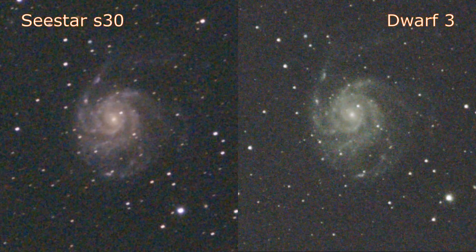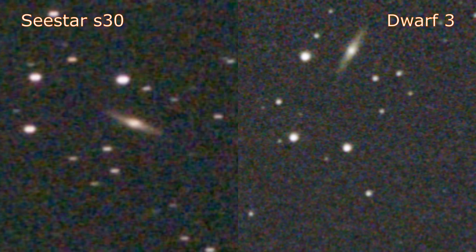Here we have a slightly zoomed in side by side. You can see that the stars are trailing a little bit on the S30. I found that it wasn't tracking as well as the Dwarf 3 in equatorial mode with the longer 30 second exposures. Zooming in further, you can see there are some eggy stars on the S30.